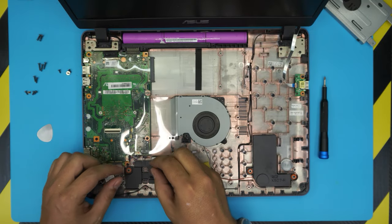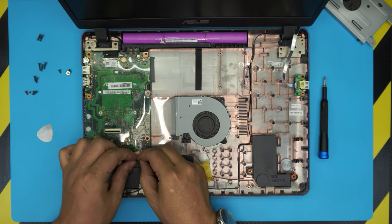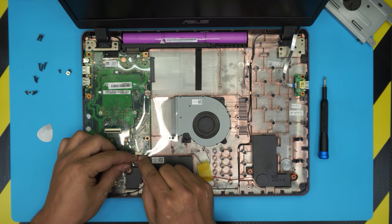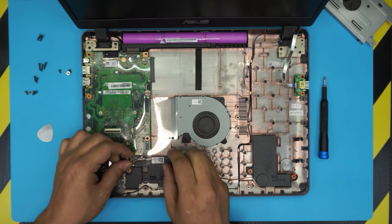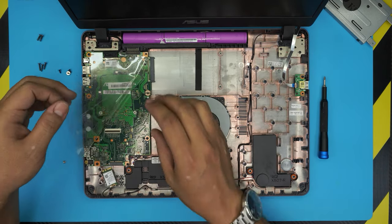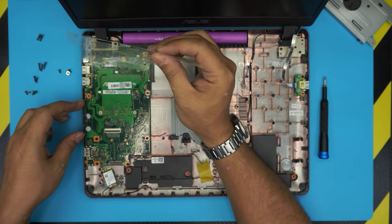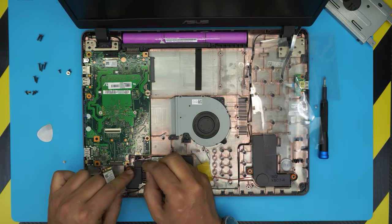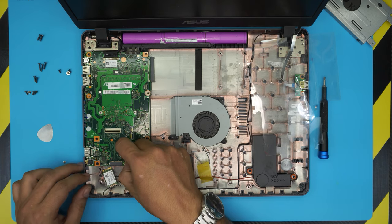Now what you need to do is remove the connectors for the fan and the speaker. Before doing that, just lift up this plastic cover here. Then go ahead and pull the fan jack backward. Same thing for the speaker jack — just pull it backward.